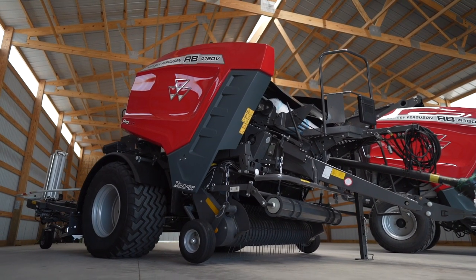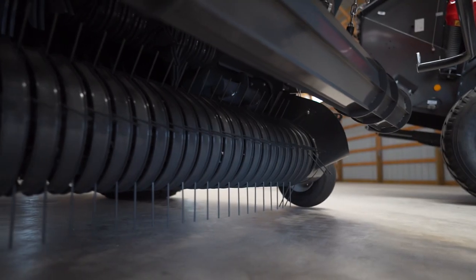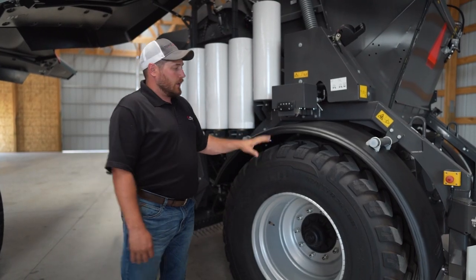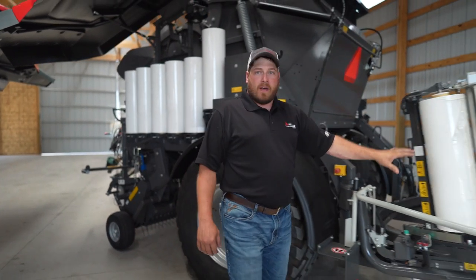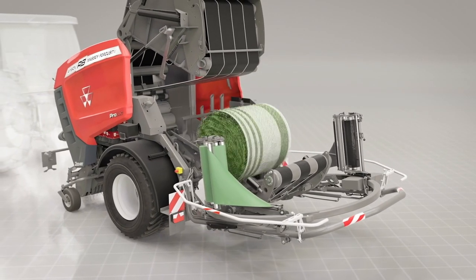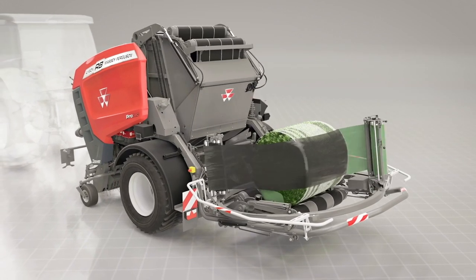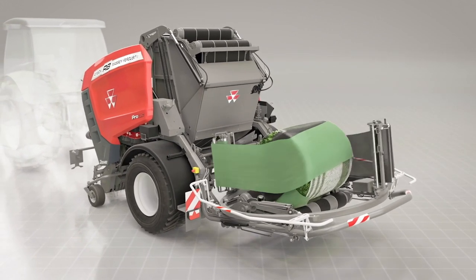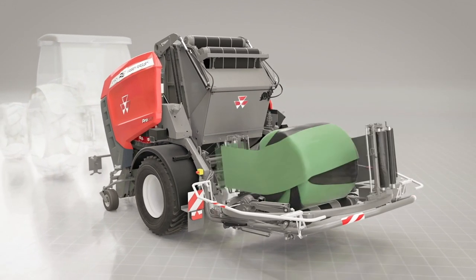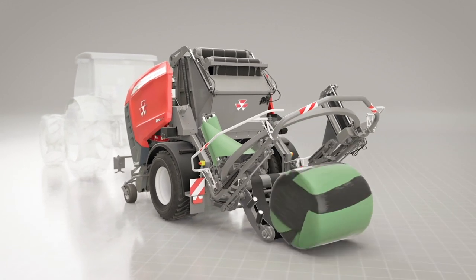The 4160 Pro-Tec has the identical parts as a standard 4160: the pickup, the bale chamber, and the net wrap system. What makes it a Pro-Tec is the chassis and the bale wrapper system back here. Once the chamber has made and wrapped the bale, the transfer table takes nine seconds to transfer the bale from the bale chamber to the wrapping table. After that, the film rolls will wrap the bale as it goes around on the table that also rotates about the axis of the bale.